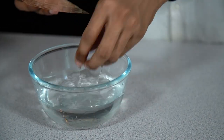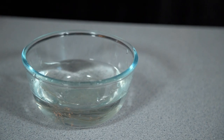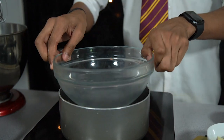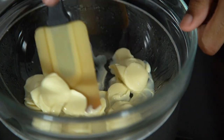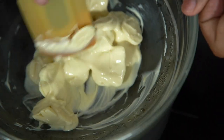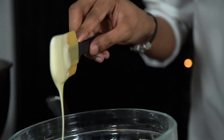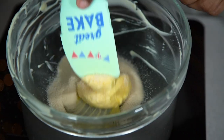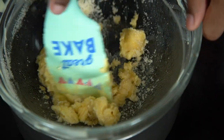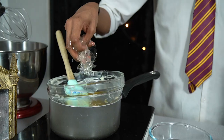First up we need to make the cheesecake mix. We need to bloom our gelatin leaves — add the leaves into some water and set this aside for five minutes until they go nice and soft. While that's blooming, get a pan of hot water and place a bowl on top, then add in the chocolate and stir until it's completely melted and smooth. Place the bowl back over the simmering water, add in the butter and sugar, mix through until melted, then squeeze the excess water from the gelatin, add that in, and stir until it's dissolved.